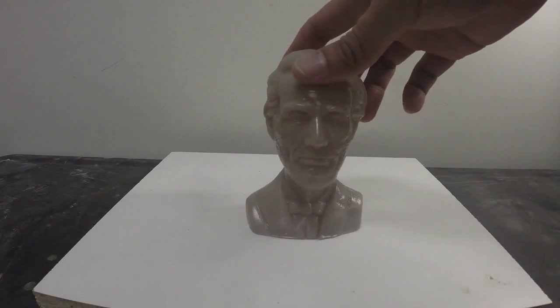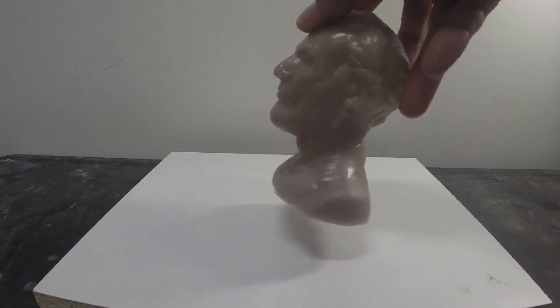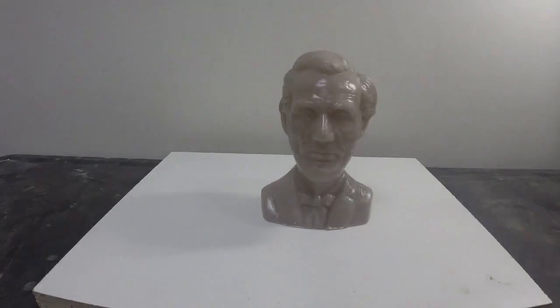What's up everyone, today I'm going to show you how to make a cold cast reproduction of this plastic bust of Abraham Lincoln. We're going to be using products today from a company called Smooth-On. Our first step is we're going to secure this plastic model onto a melamine board using hot glue.